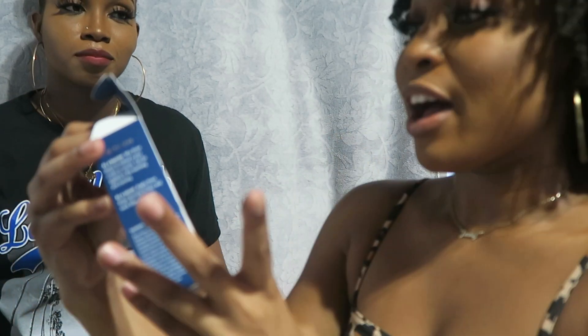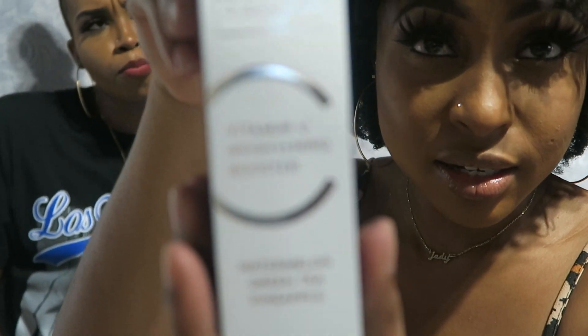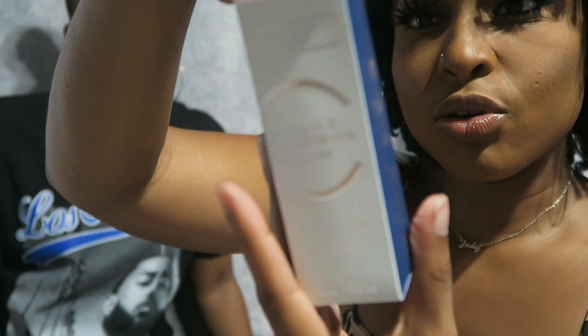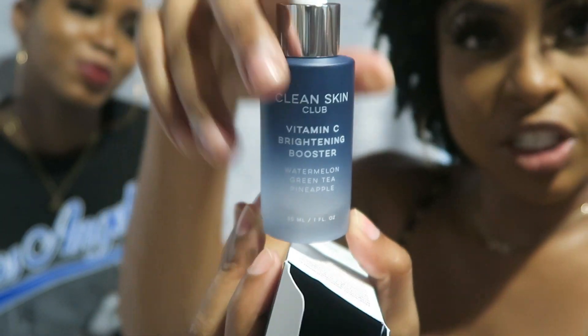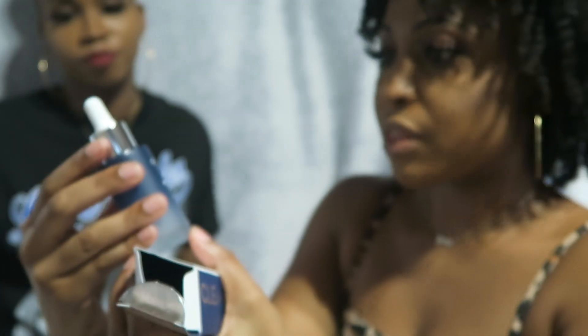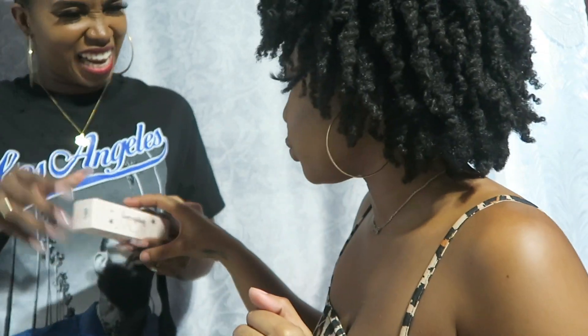From the Clean Skin Club we have a Vitamin C Brightening Booster — watermelon with green tea. Yes! It's to brighten your skin so you can glow up. Look at this — watermelon, green tea, and pineapple. It sounds so positive and healthy. If the green tea is in there, it's good — but I do wish there was just a splash of cucumber, just a smidge.